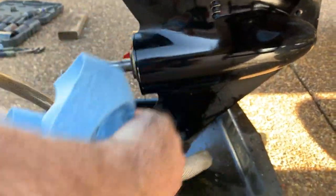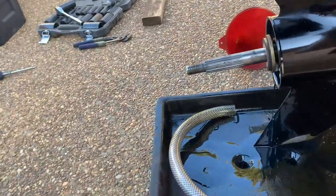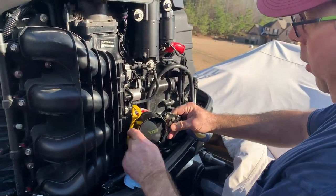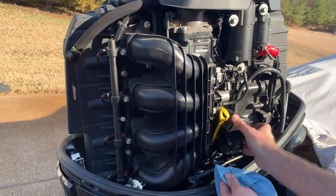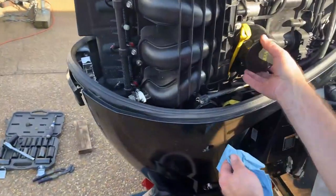We're done draining the engine oil. I'll get my wrench and tighten the oil drain plug back up. I also need to change the oil filter. Got my oil filter wrench to loosen up the oil filter — got it loose. Got my rag ready, because I can just about guarantee something's going to run out.